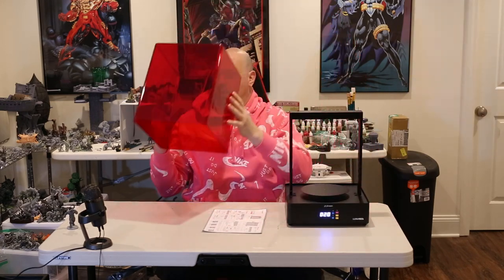Hey everybody, I'm here today to start off my review of the Frozen Luna — Luna means moon, of course. This is a curing station, so unlike the AnyCubic washing cure, this is not for washing. This is simply for curing, and it is a big boy.